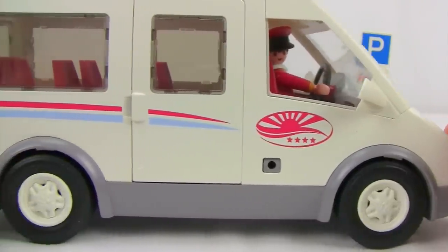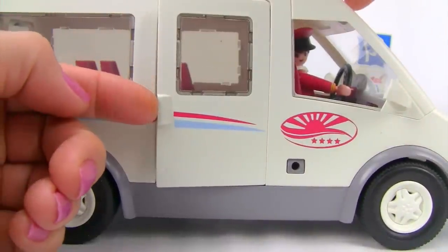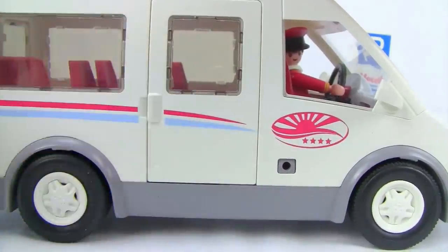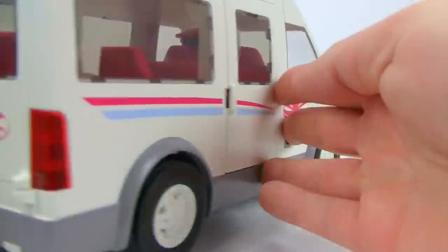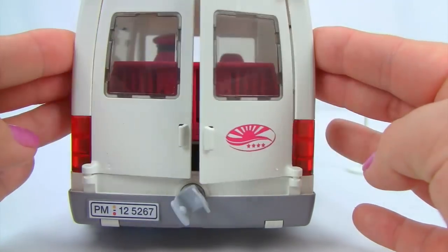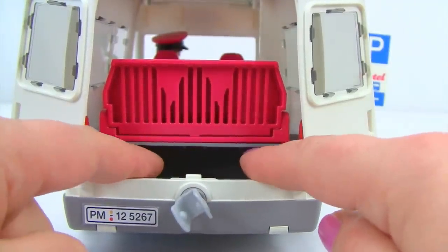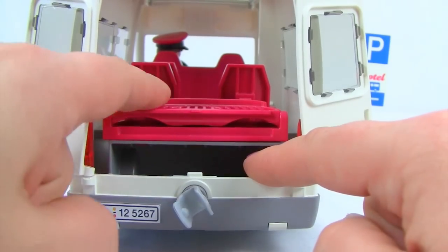There's one side door on the shuttle bus that swings open so passengers can hop in, and it snaps shut. There's a little hitch at the back, and the two back doors pop open with little handles. The back storage area holds all the different suitcases and luggage the passengers bring, and you can even fold down the back seat for more storage space.